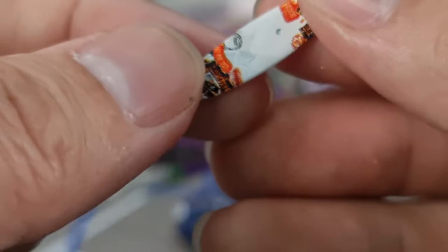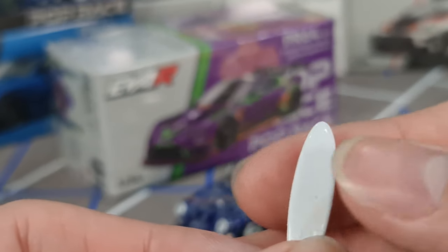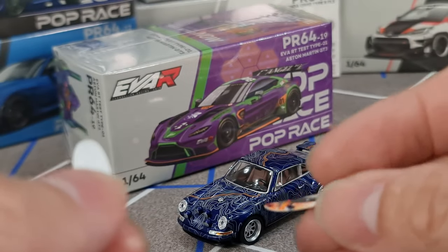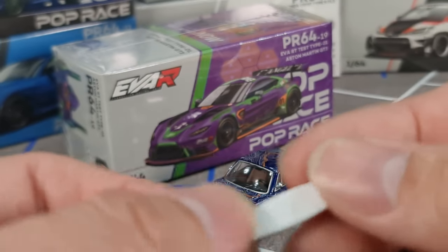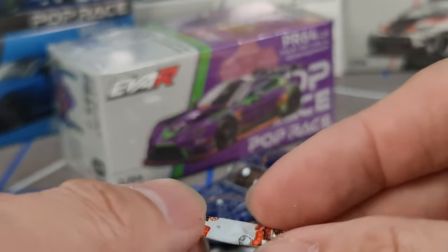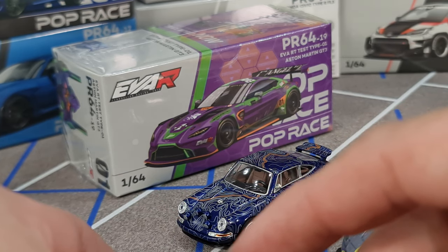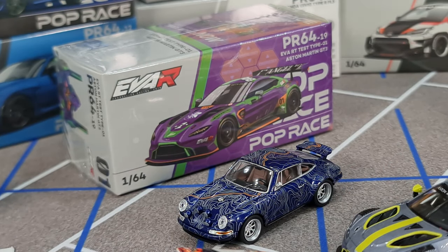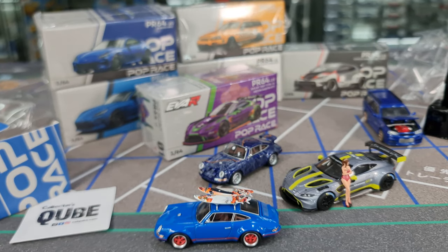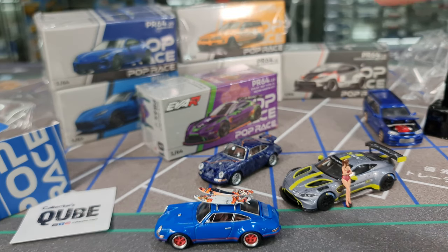Looks okay — it's okay. Very nice actually, very interesting touch. I really like that Poprace has decided to go crazy with their Singer releases — luggage bags, surfboard, what else? I think there's only two so far. So that's the two Singers.